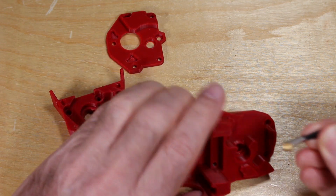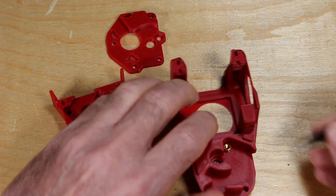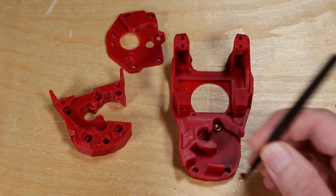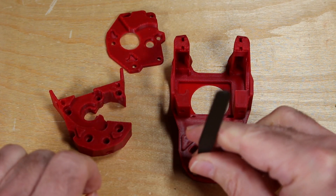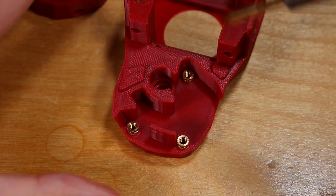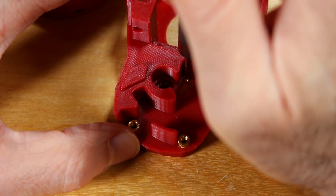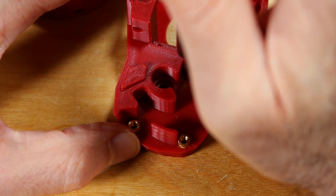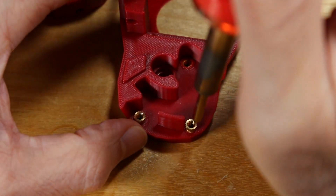First, we need to insert the heat set inserts on the front face of the printhead, and this is super simple. Here I'm just placing the three heat set inserts, and then I'm going to use a little soldering iron to put these in. I may have pushed that one in just a little bit too far.